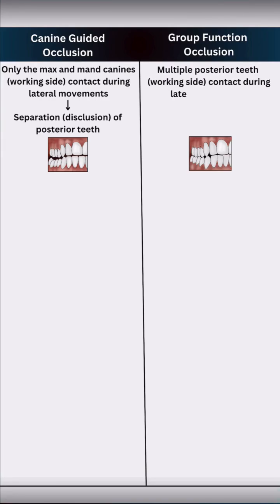In group function occlusion, multiple teeth on the working side — usually the premolars and molars — contact during lateral movements, resulting in the distribution of occlusal load across several posterior teeth. The goal in both is to eliminate non-working side contacts to avoid interferences and protect the system.